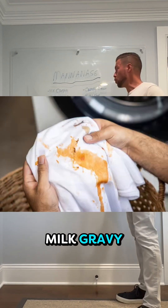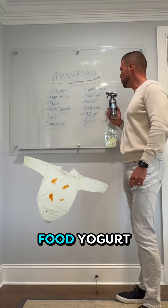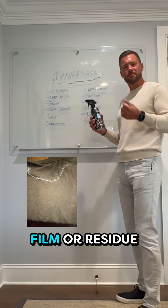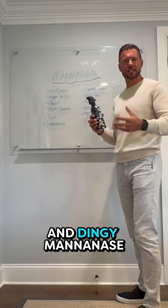Ice cream, chocolate milk, gravy, salad dressing, soup, condiments, creamy coffee, baby food, yogurt, nut butters and spreads — any sort of film or residue or buildup that you might have on your clothing that you can feel or see it; they look dull and dingy.